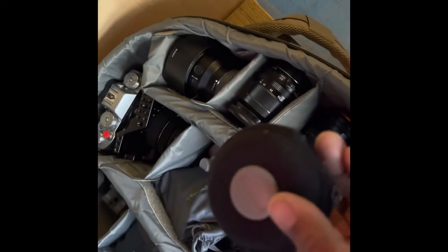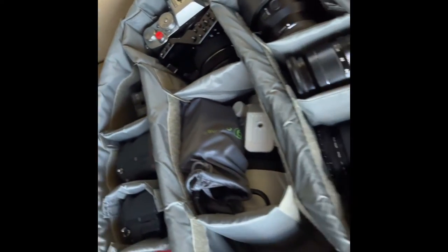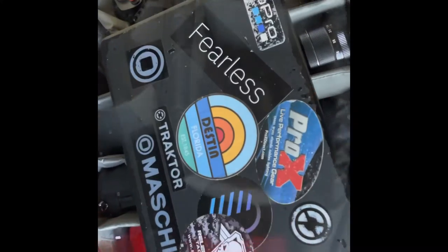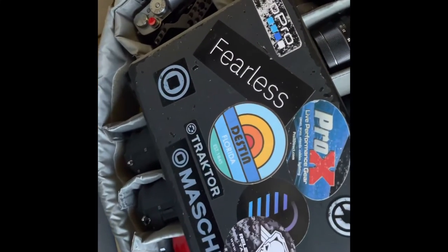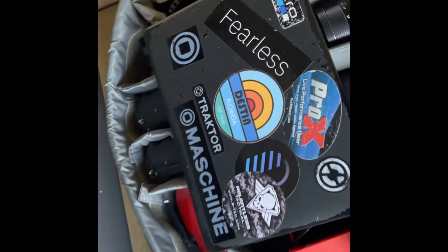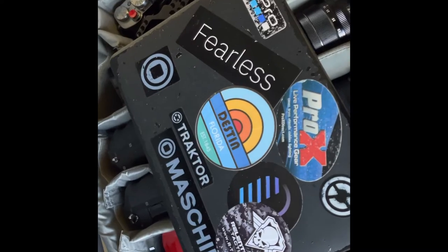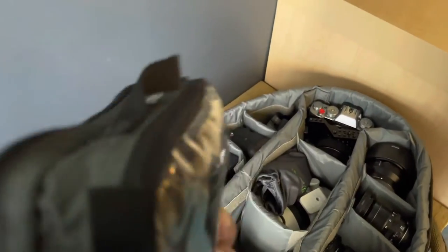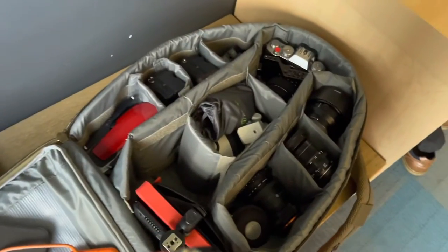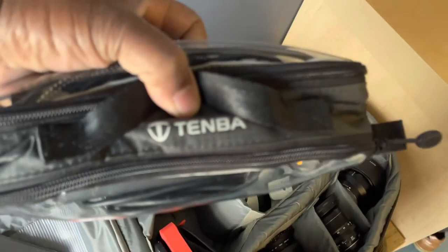The headphones cost a couple hundred bucks but are relatively cheap — I think they sell for around $129. Then there's my MacBook Pro, which is my workhorse: DJ computer, video editing, and photo editing on the road. That's my life right there.